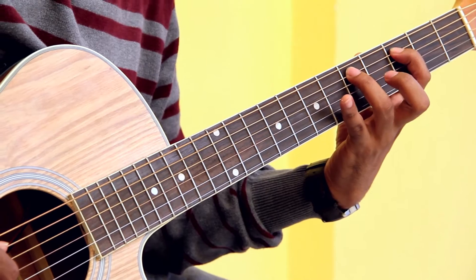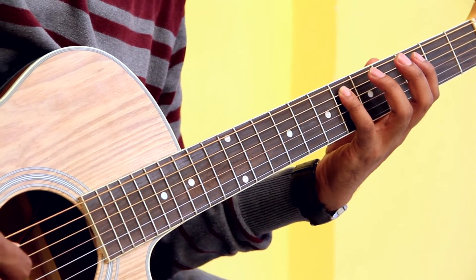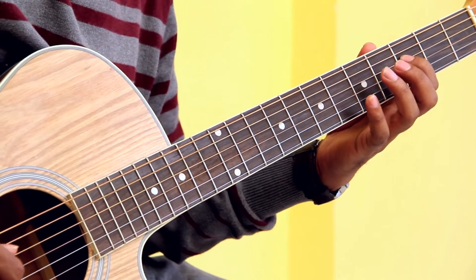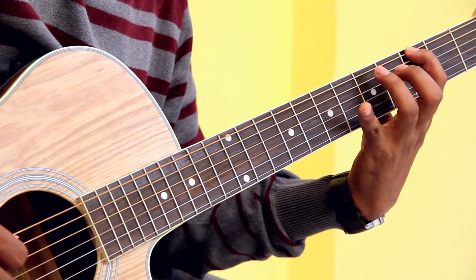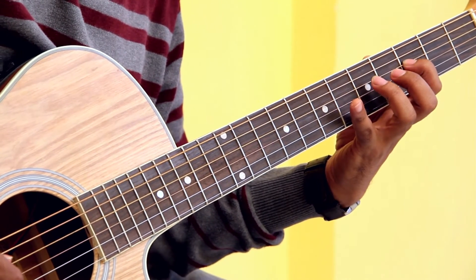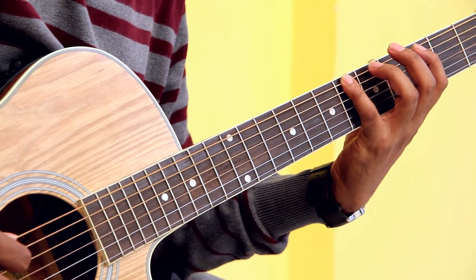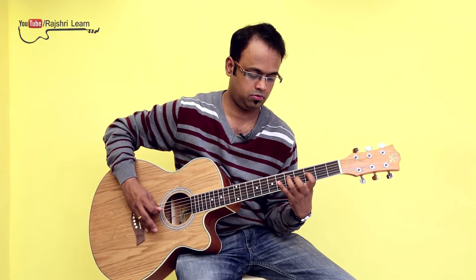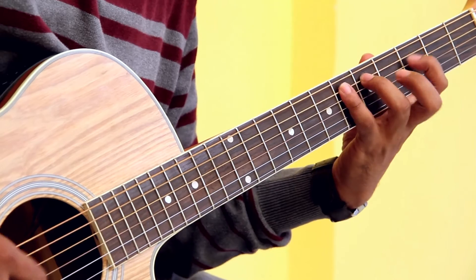You place your ring finger on fret number five of string number four. The eight notes form a pattern — always play the forward and the backward patterns, ascending and descending, slowly and steadily.